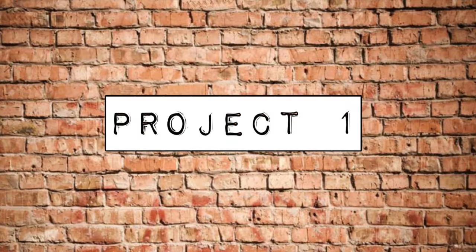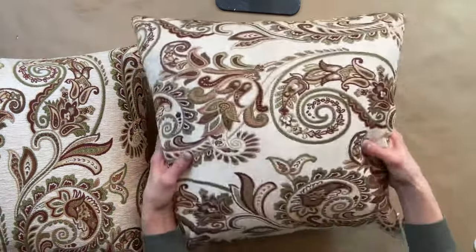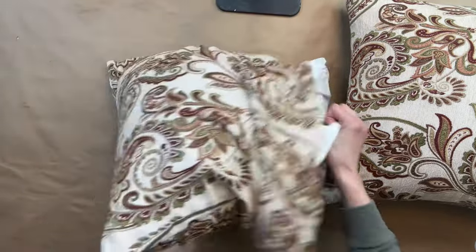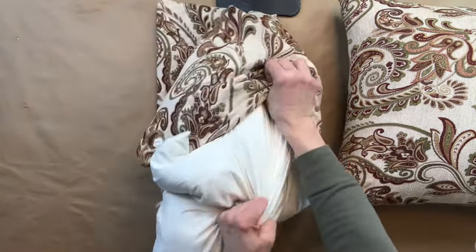We have five more DIYs in today's video. For project one, anytime I'm out thrifting, I'm always looking for a good down pillow. Typically down pillows are very expensive and very high end, so I always grab them. I picked these two up for $6 each.